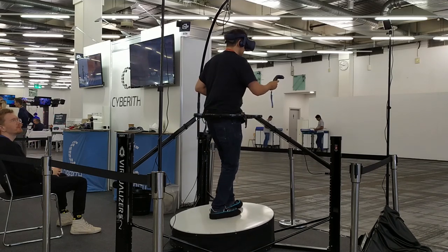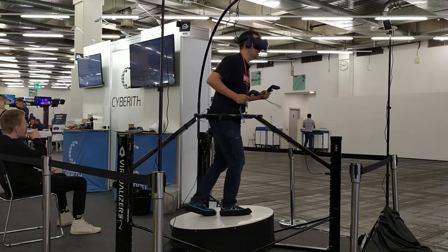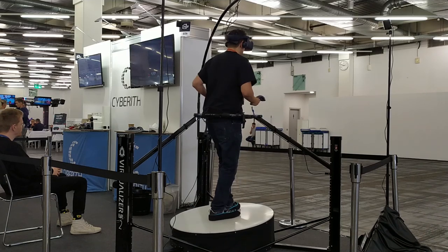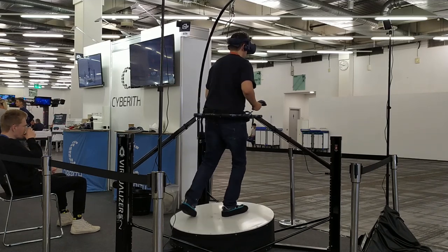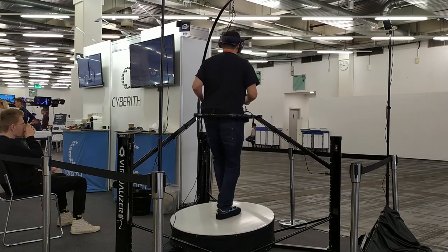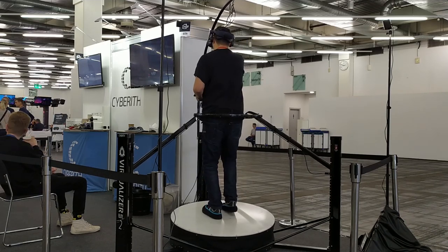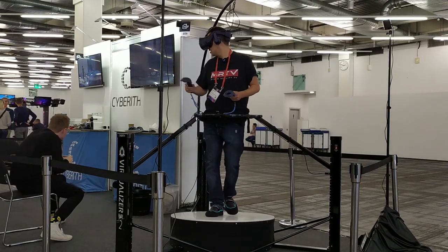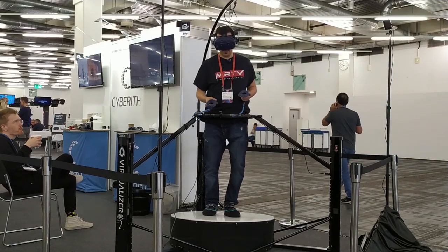Let's see if I can run — yeah, it works pretty well. The device will absolutely hold you if you fall down. It still feels more like a sliding motion but the slope does help me quite a lot actually. I like that the slope always points in the direction that I'm actually walking in — that's pretty cool.